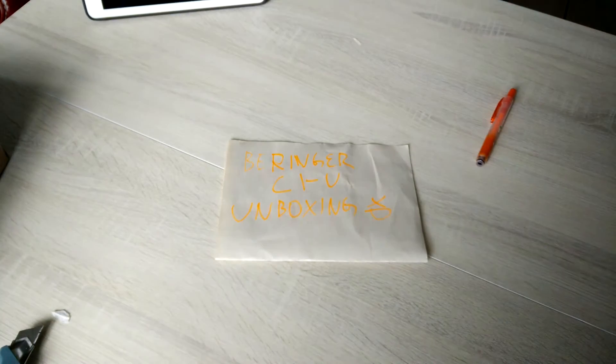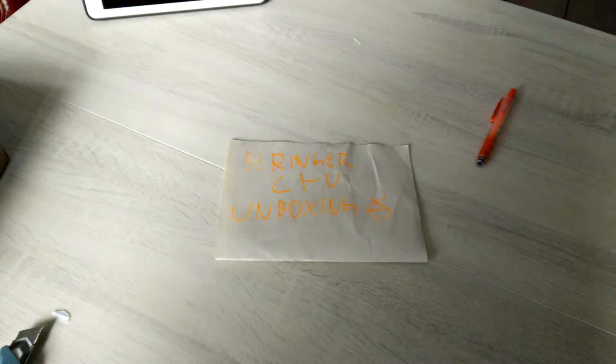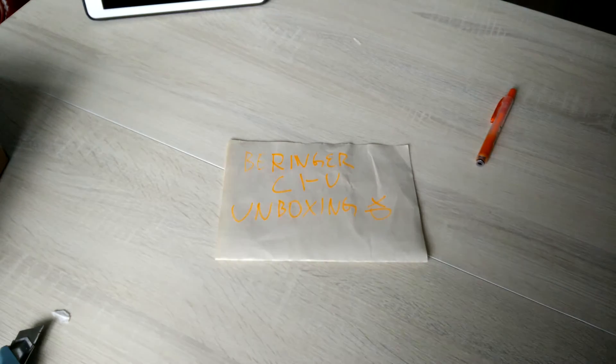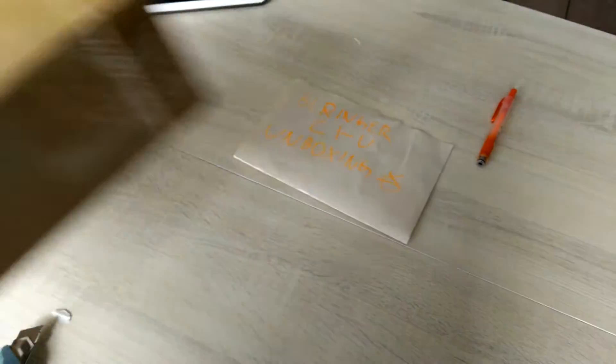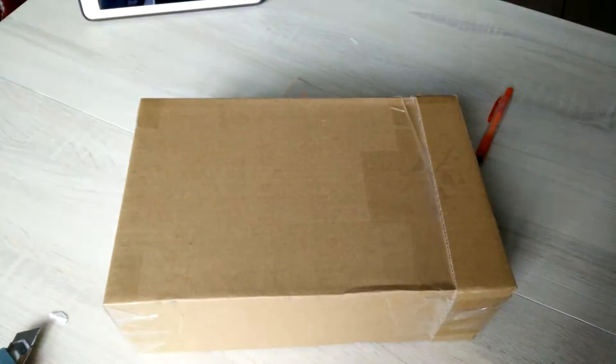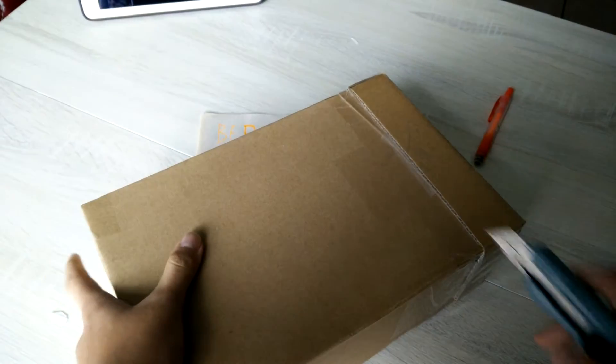Hi there, welcome to the unboxing video of Behringer C1U. I just received this package yesterday and now I'm gonna unbox it and set it up.